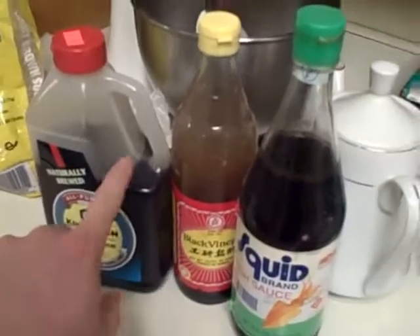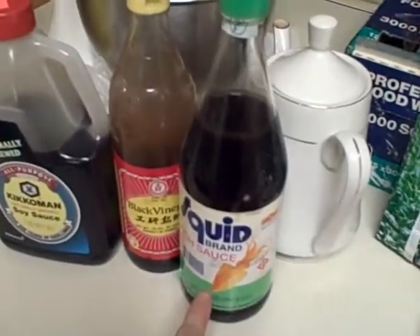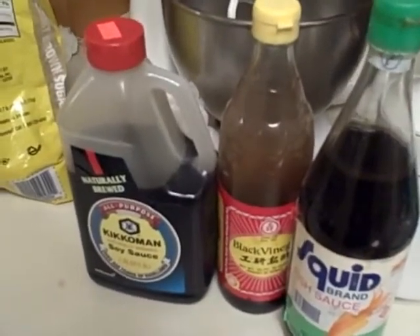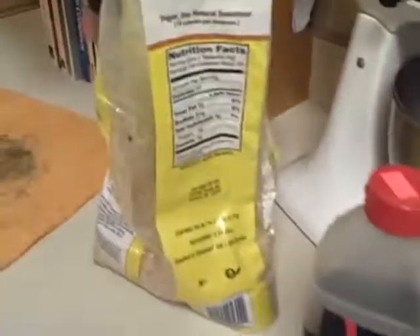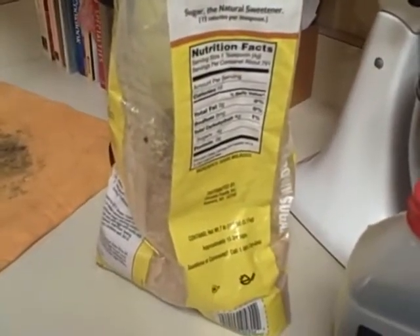To the dish we're also going to add some braising liquid. We have soy sauce, some black vinegar, and fish sauce — you can find fish sauce and black vinegar in just about any Asian supermarket. And finally I'm going to add probably one tablespoon of mirin.